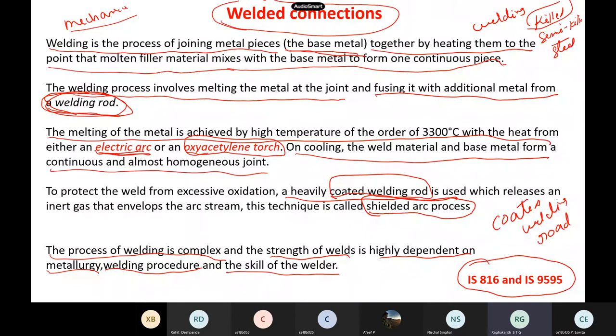As already defined in our last class, welding means we join metal pieces — that is a base metal and the weld metal and maybe another base metal — by heating them to a point where they become melted, and then they mix with each other and form a continuous piece. The rod which is used is called the weld metal or welding rod, and to generate heat, sometimes people use electricity or gas — that is oxyacetylene torch.